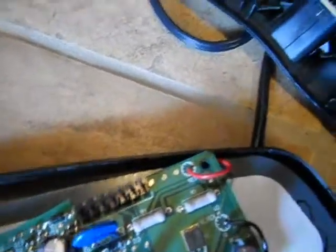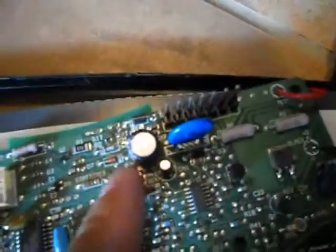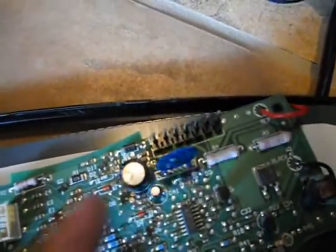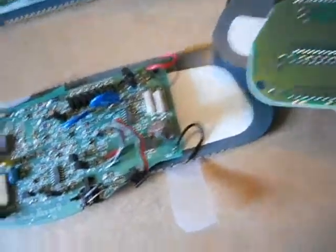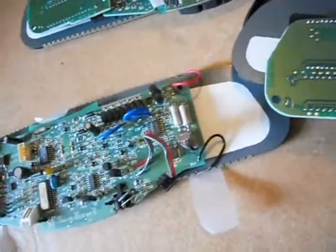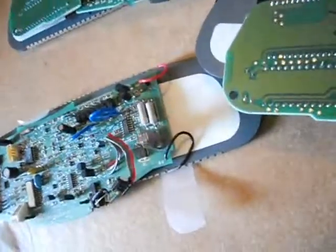That cap almost looks like it's a little bit bulged, but not a problem. Anyway, these diodes all checked out. This mirror has never really been screwed with, so I kind of verified that maybe that's a normal condition with the red ones. So maybe it's not my problem.